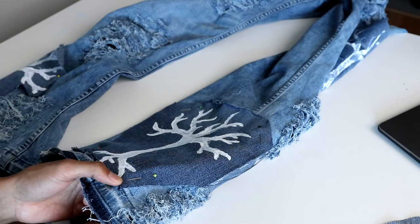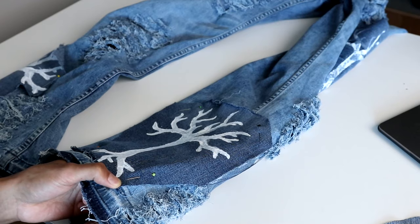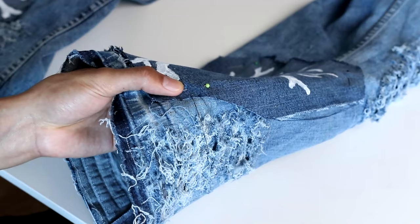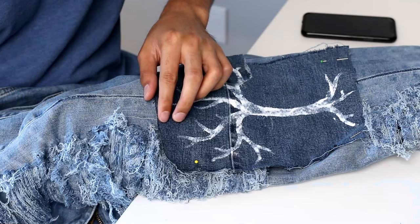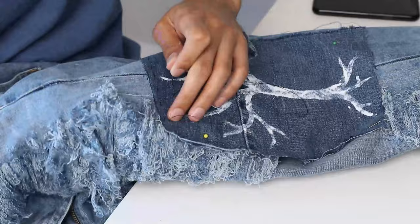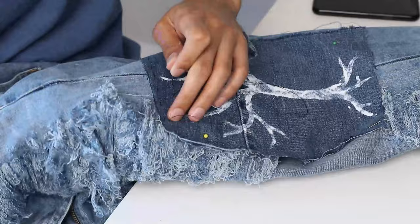Now for the last step of this DIY — hand sewing the panels. Honestly, I tried figuring out a way to use the sewing machine to avoid hand sewing, but every method I could come up with was a little too complicated and would have just made this DIY harder than it really is. Also, the fact that I flared the pant legs didn't really help either. So the easiest and least complicated method was just to hand sew it while the pants were already intact.